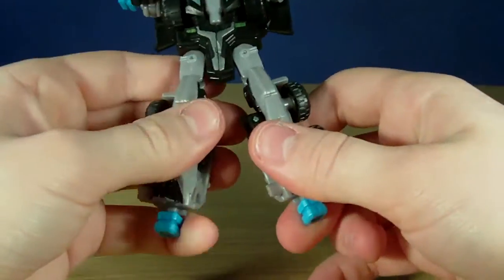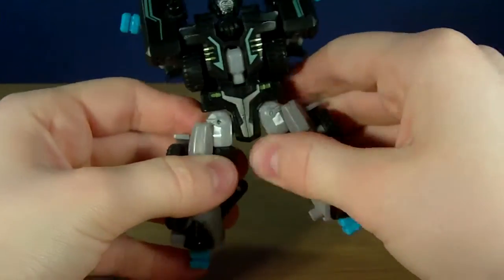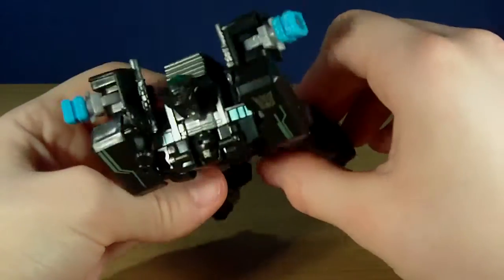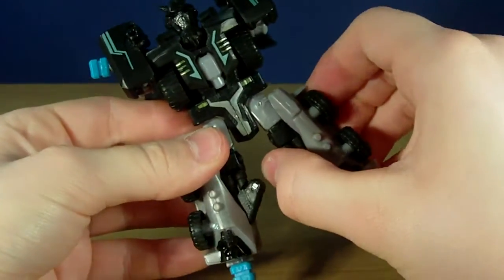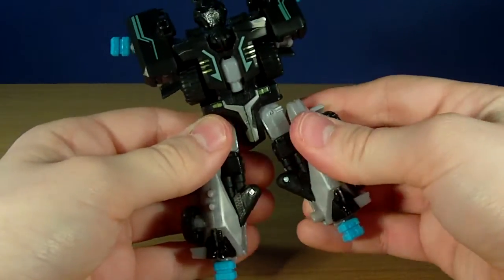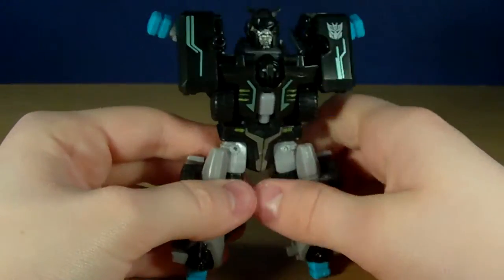I am going to rotate the pegs up, fold the pegs out, and just slide these over like that. There he is ready to be combined with the drones. One problem I do have with this mode is that this piece won't lock in properly — you can see when you push it, it kind of moves. It won't lock in, whereas on this side it is locked in. It stays in but it just makes him look a little bit uneven.